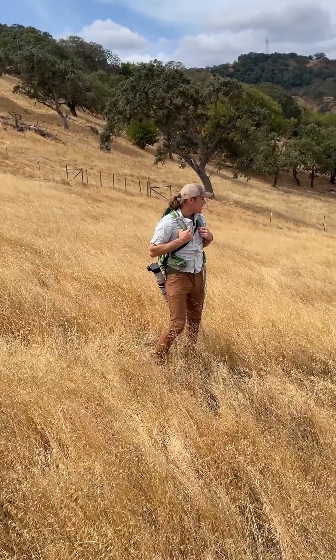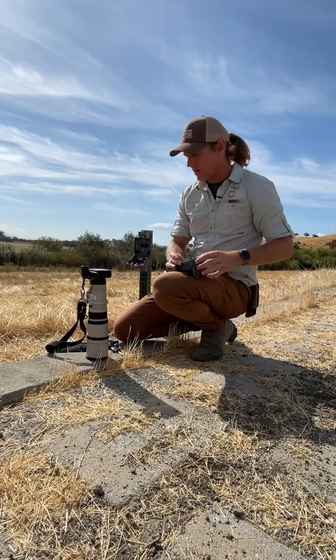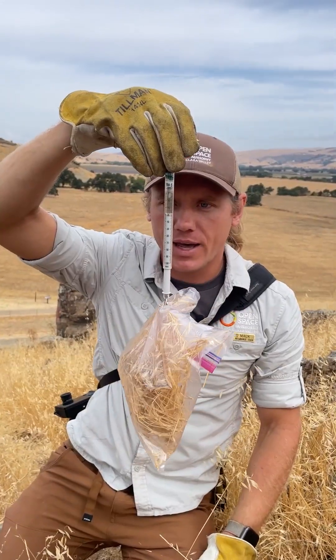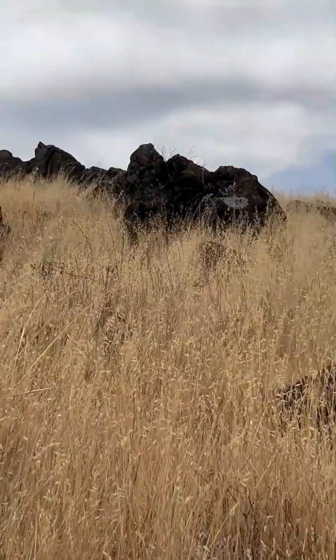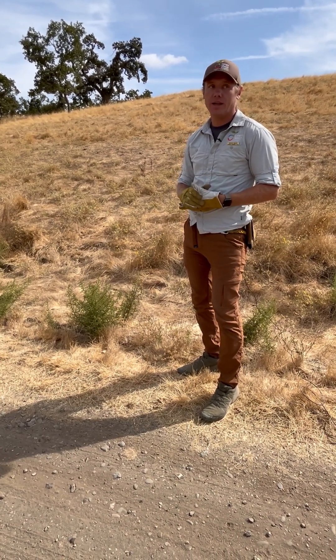Welcome back to part 3 of my Instagram takeover. Today I'm sharing with you how removing invasive plant species is critical to the success of native plants and the health of wildlife. A big part of my job is to find and remove invasive plants.